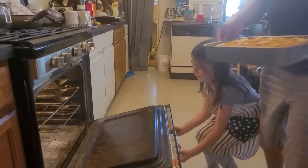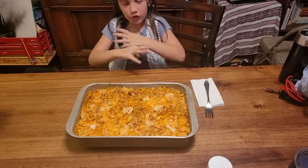Now we're going to put it in. Voila! Thank you for joining me.